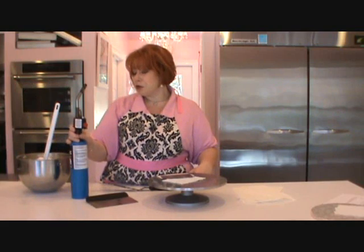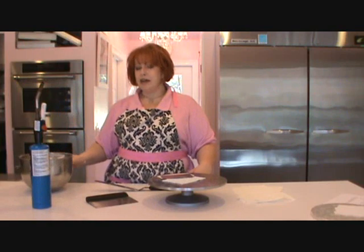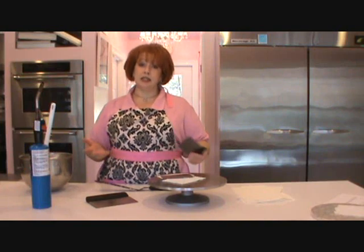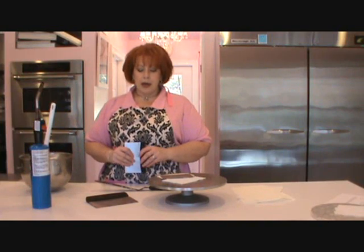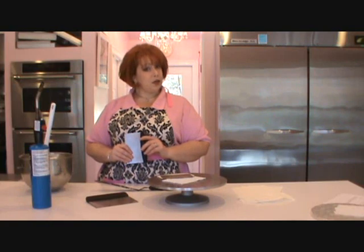We sometimes use a blow torch, so we'll play with that maybe later. We also have an all-butter icing, and I'll give you a recipe for that. It works a lot better because you can chill it and it gets nice and hard. We're going to get our crumb-coated cake and come back and show you what we're going to do.